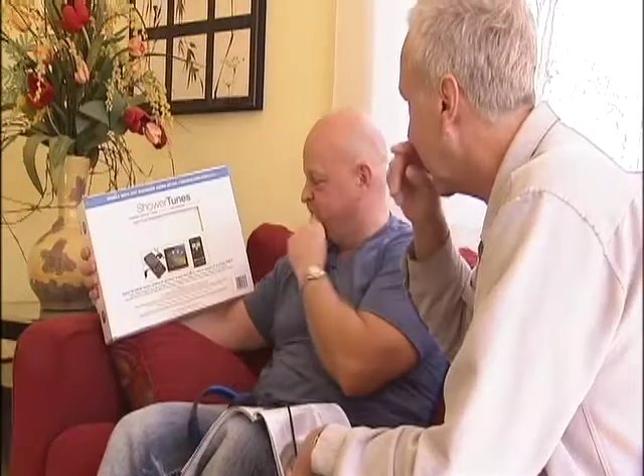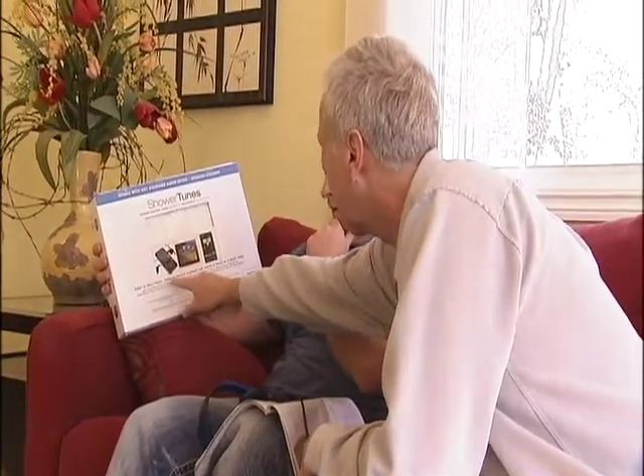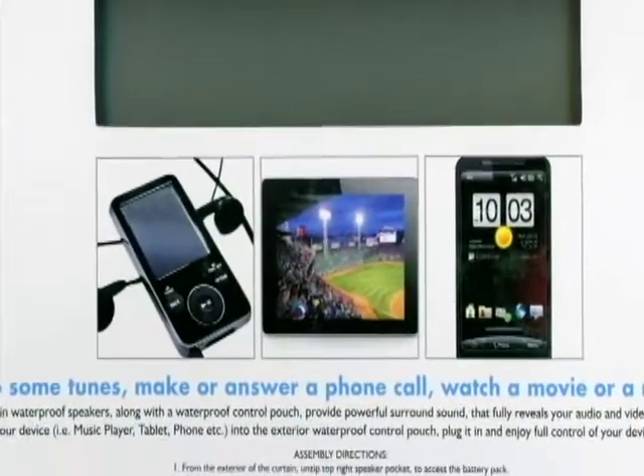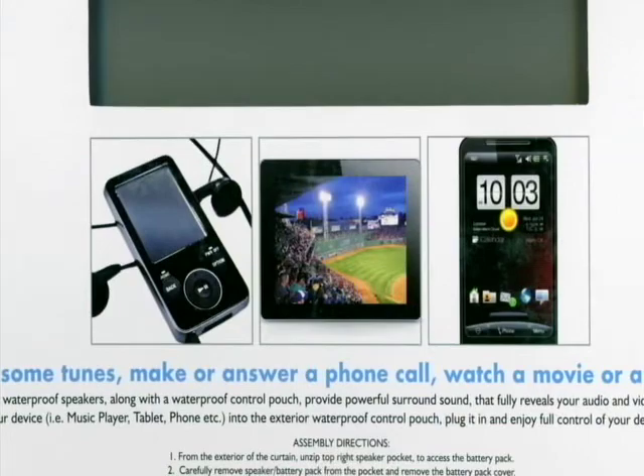Rob would dig the music part, but when filled in that you can even stick your iPad tablet into the shower tunes curtain and watch films on it, he got super jazzed. Like, can we just stay in the tub and watch a movie with this thing? Sure, we are so testing that out.